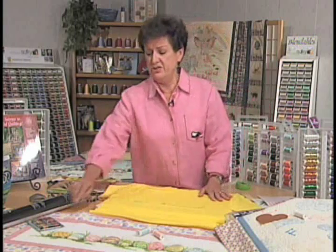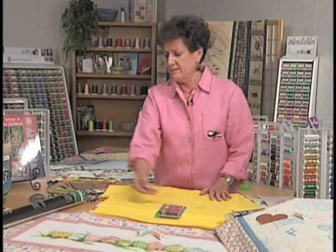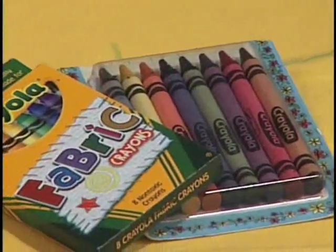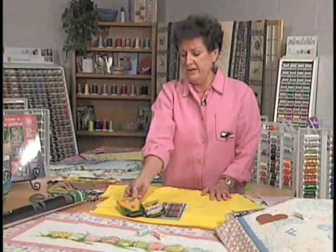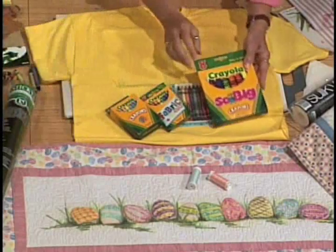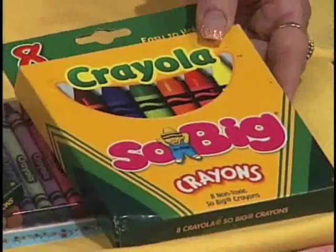First of all I want to show you that we have several different kinds of crayons. There are fabric crayons which come from different companies. We also have the regular Crayola crayons, and the Crayola crayons come in the small package and they come in the large jumbo crayons. Any one of these will work.